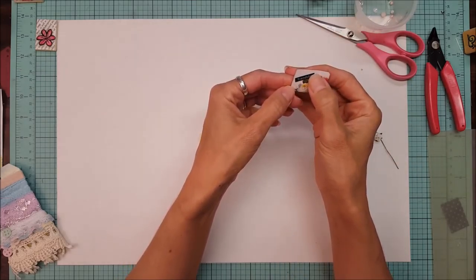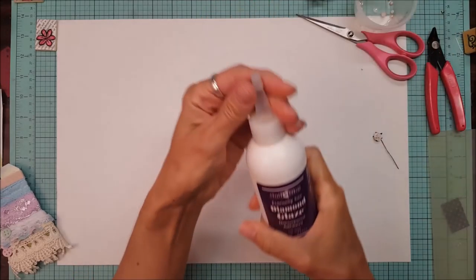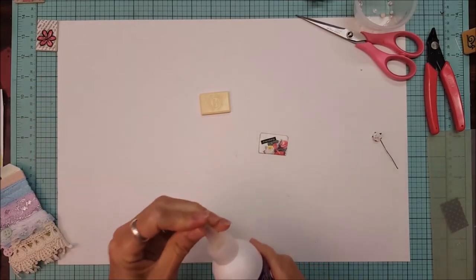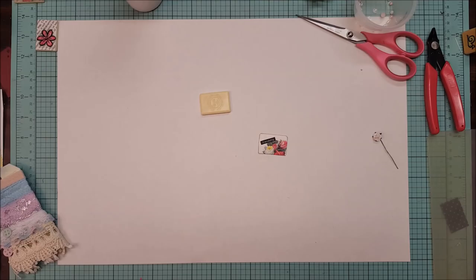I highlighted the word in black and then I changed the ink to white to say 'friendship.' I used Judy Kin's Diamond Glaze for glazing the top, but to get the paper to stick to the tile first, I usually just use Mod Podge.